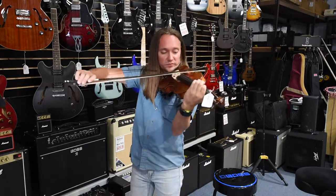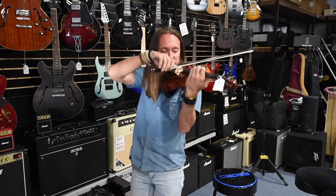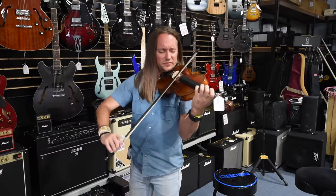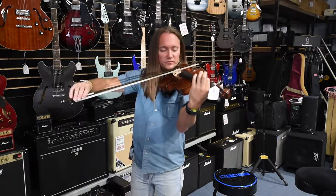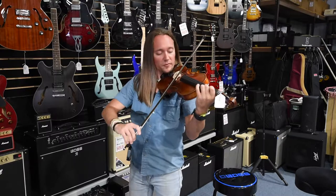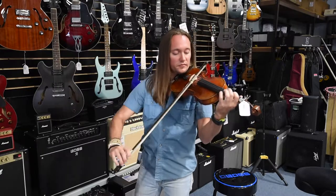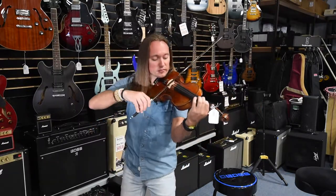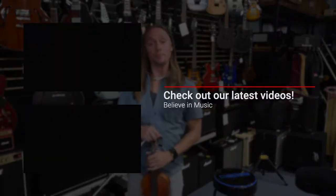Sol G, here we go. [playing demonstration] If you like it, give us a call, stop by the shop. Thanks everybody. I'm Sean Gary, the fiddle instructor here. Catch y'all later, bye.